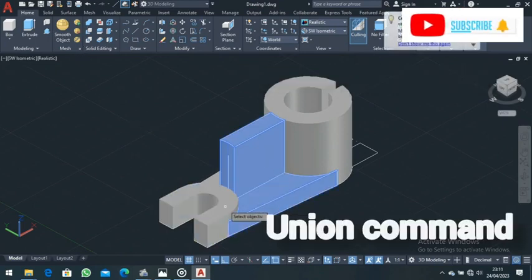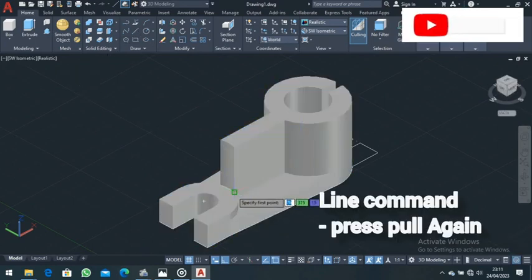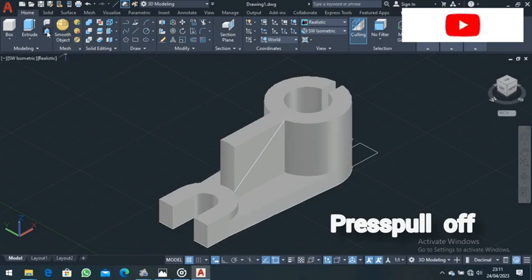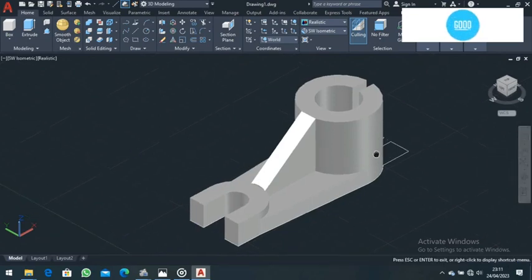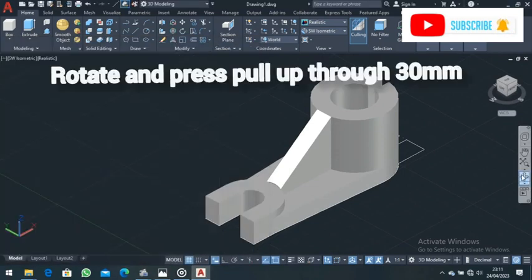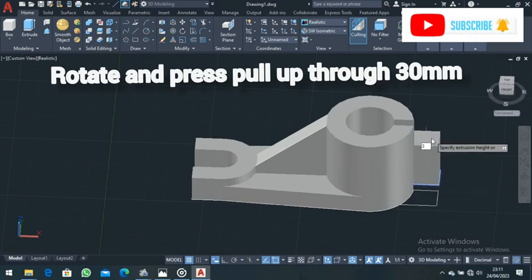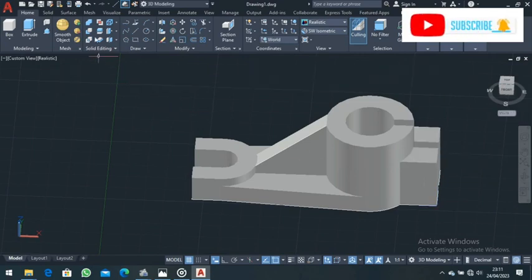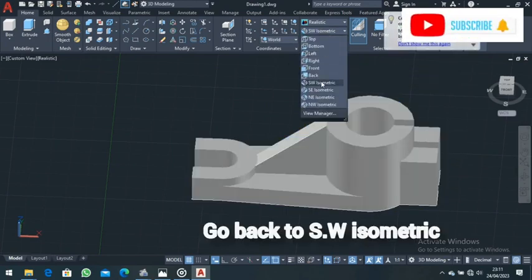Go to the Union command, select all these objects, and press Enter. Come to the Line command, choose this point where you see a box up to that point — make sure Ortho mode is off — then press Enter. Come to Press Pull and press pull this part off. Pan and position your work. Now rotate your work, come to Press Pull, and press pull these parts up for a distance of 30, then Enter. Also press pull this part for a distance of 30. Go to the Union command, select the objects, then press Enter.